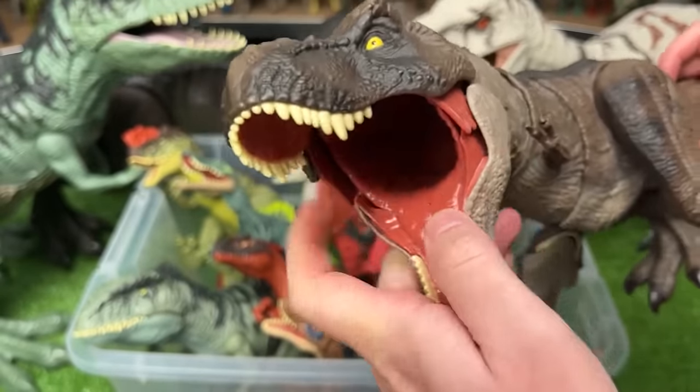Next up is the giant Quetzalcoatlus dinosaur. This winged dinosaur is from the new Jurassic World Dominion movie and has a few action buttons. The first you can press to flap its wings and the second button activates its jaw.